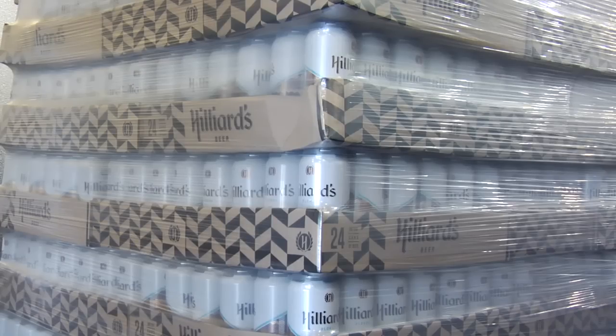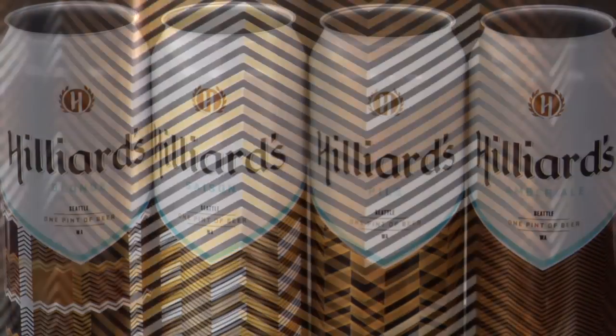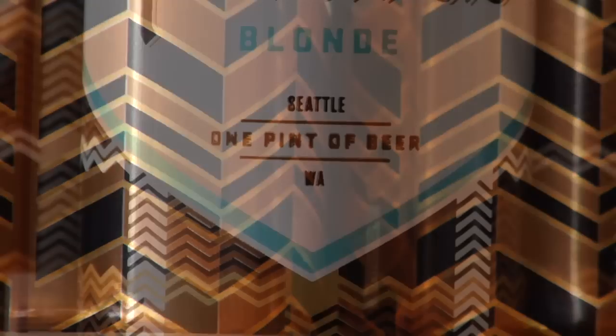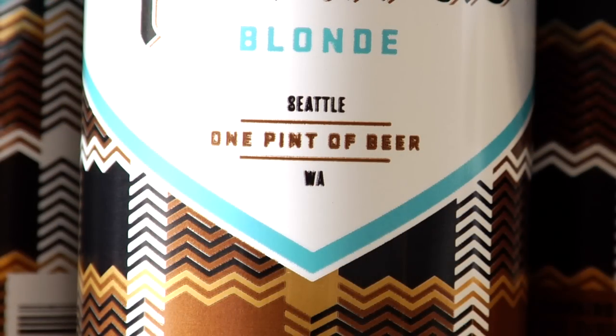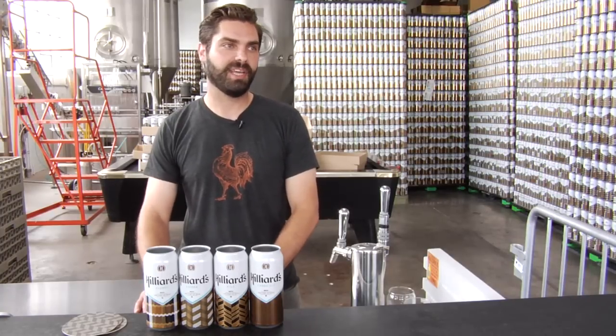But we didn't want to go over the top by having it all the same on all the cans. We wanted essentially to have a riff on that pattern so you could identify each of the beer cans just by the pattern. You have to look at it the first time to know what it is, but over time just having that be the difference between the cans, with small wording. Ultimately we'd like people to see a herringbone out there, even if it's not associated with us, and think 'hey, Hilliards.'